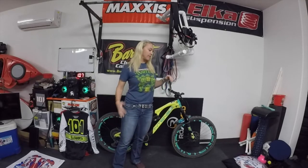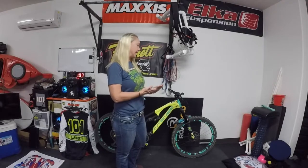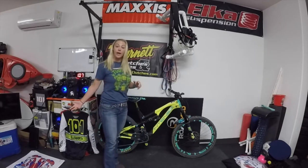Hey guys. I've had a few requests to do a review of my bike. I did one when I first got it back in the end of September-ish or beginning of September-ish, and of course that was the first initial ride. So I've had a few people ask, how's the bike doing? Any things you've changed? So I thought I would go ahead and do that.